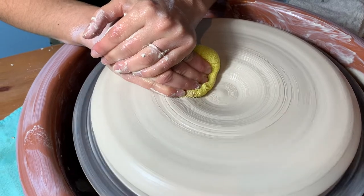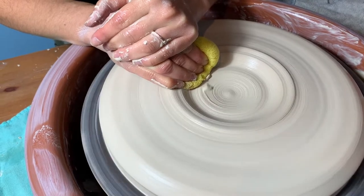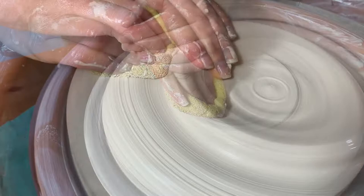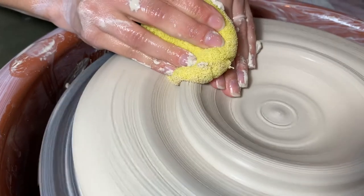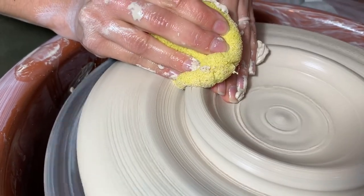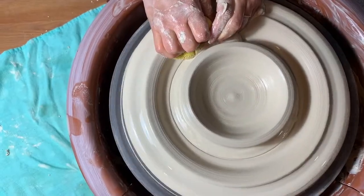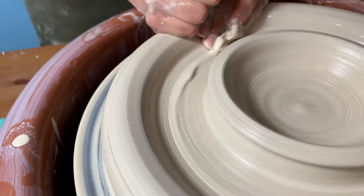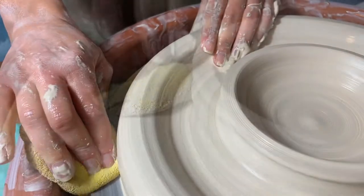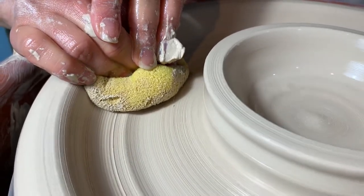Once we've centered our clay into a low domed shape, it's time to open the form. Keep in mind that we're essentially creating a bowl within a bowl. We'll start in the middle — using steady fingers, we push down into the clay to open the inside of the dip bowl. We go all the way down to the floor, leaving about a quarter inch in the base. We then push down to create the exterior of the dip bowl, following the curve to the floor of the outside bowl, pushing down as we move the clay outward and establish that one-quarter-inch base thickness.